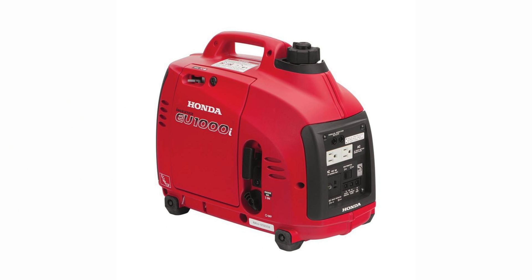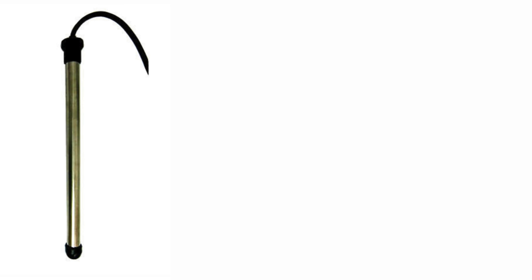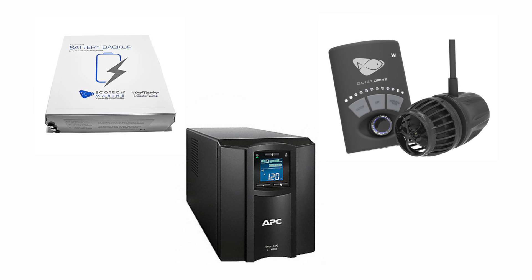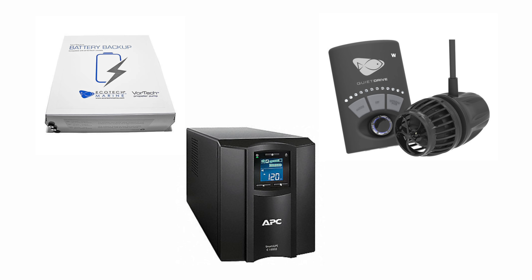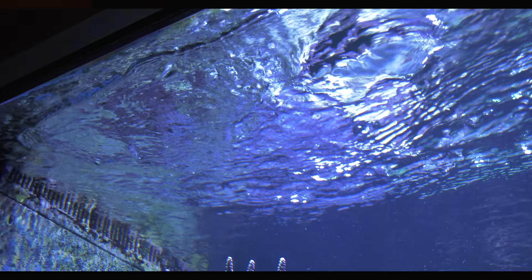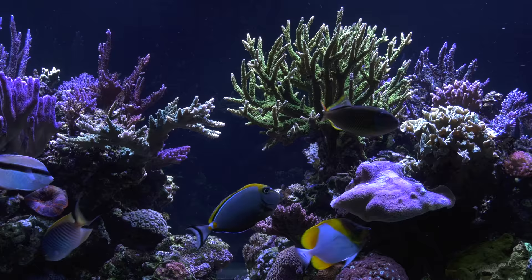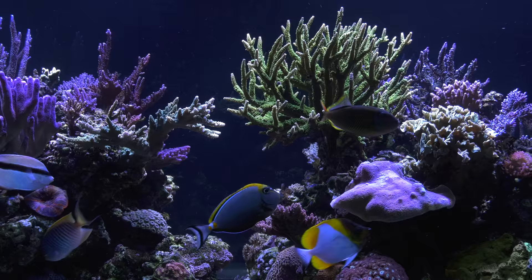And yes, generators are even better and whole house generators are best. I recommend at least a small generator to power the essentials on your tank: heater, return pump, power heads. At the very least, have your battery backup plugged into a power head in your tank. The power head will move water which will encourage gas exchange at the surface of your tank, meaning more dissolved oxygen in your tank, which will buy you time for keeping your inhabitants alive.